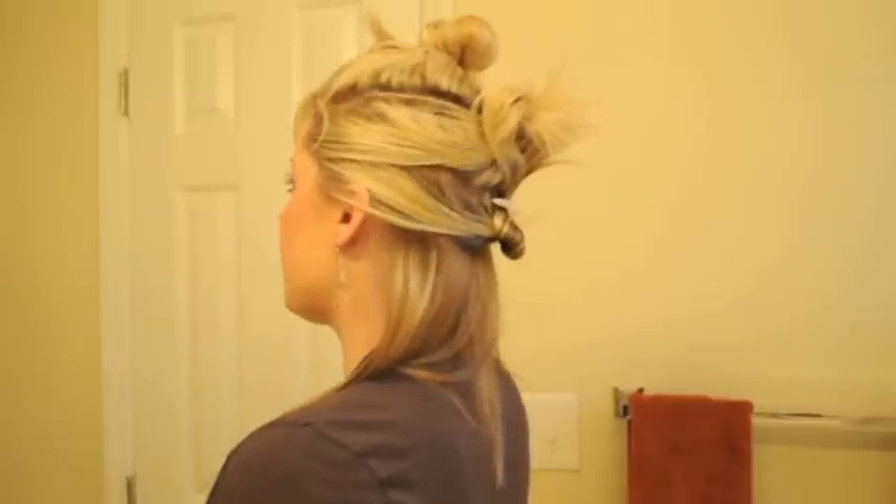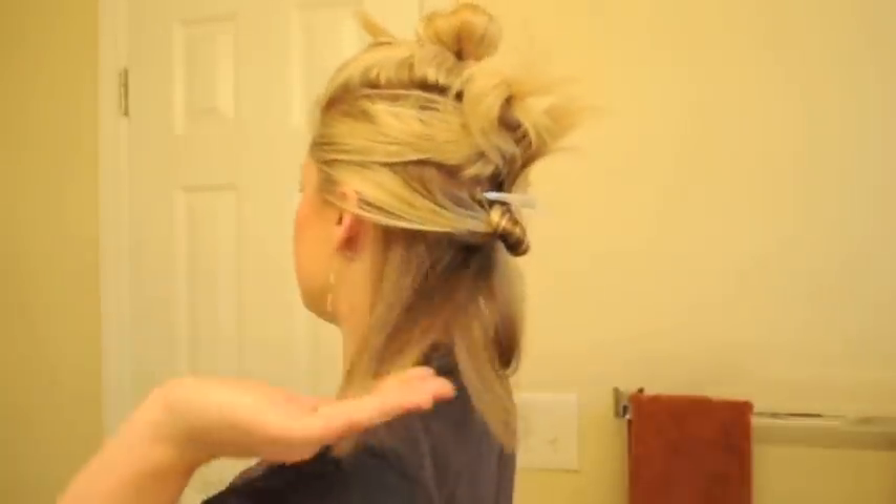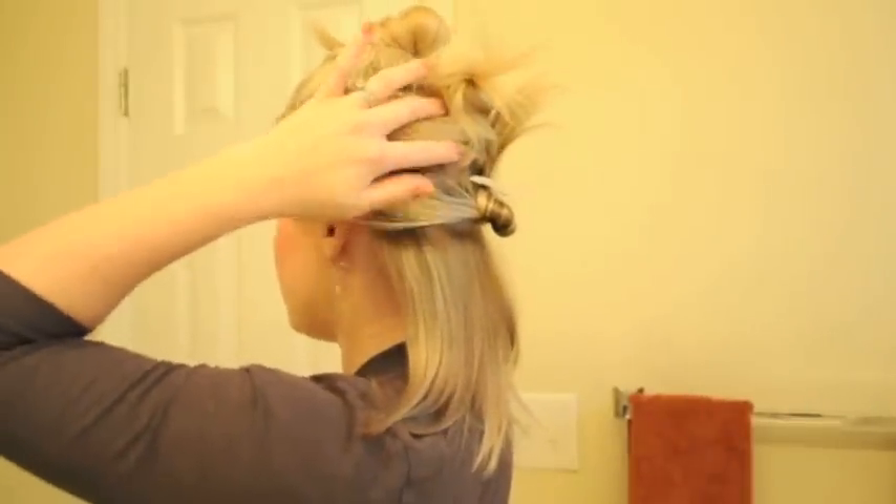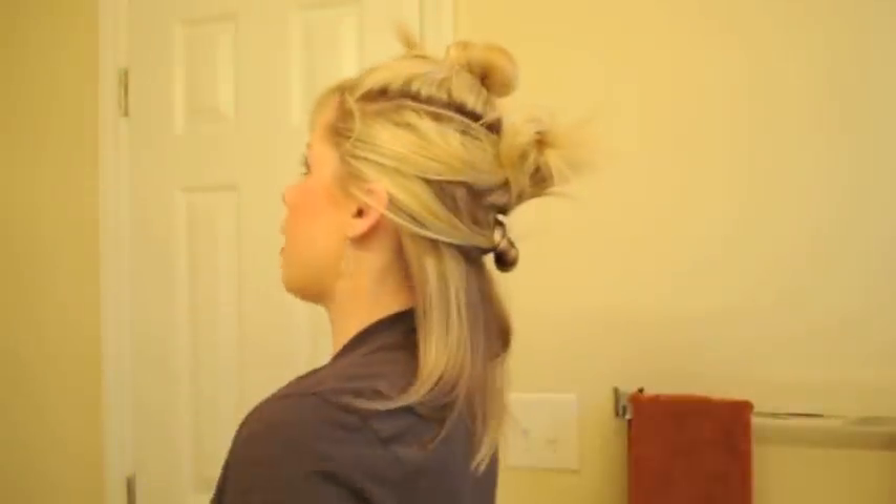Today I'm going to show you how to curl your hair with a flat iron. I've divided my hair into four sections: I have this bottom section down, a section from about my ears back, a midsection, and then I've sectioned off the top of my hair. I have a one inch GHD flat iron right here.